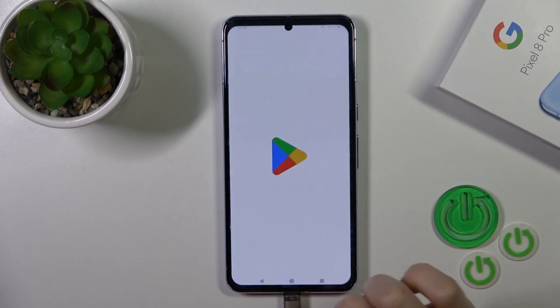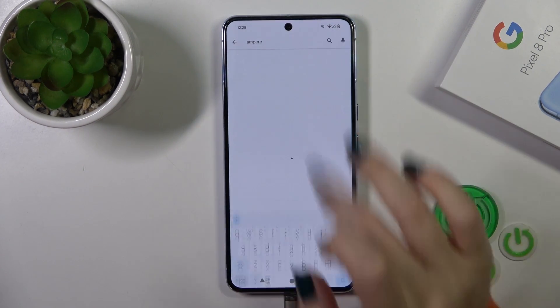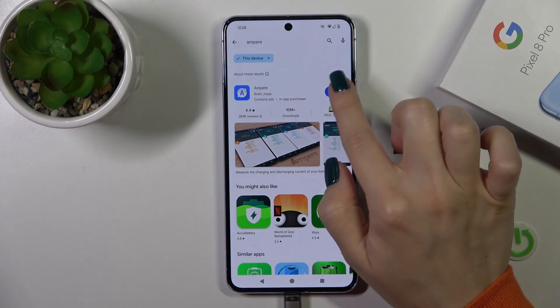First we should get the Ampere application from the Play Store. Open the Play Store app and on the search bar enter Ampere.